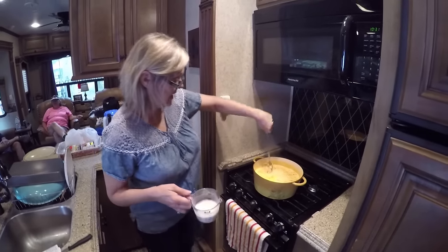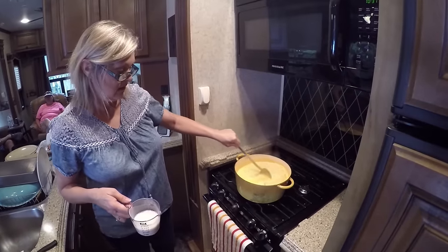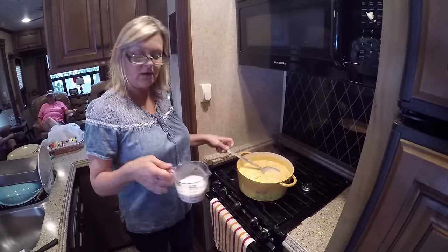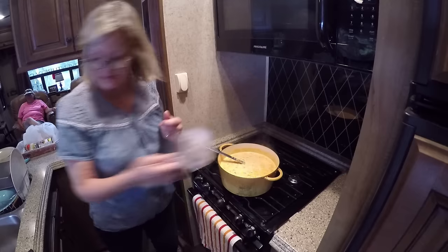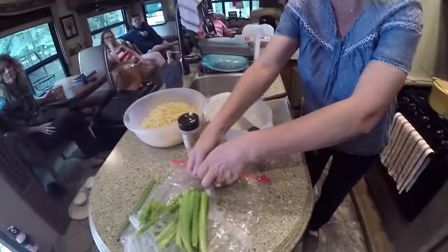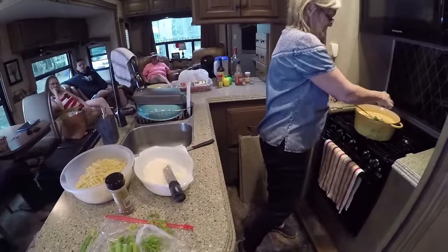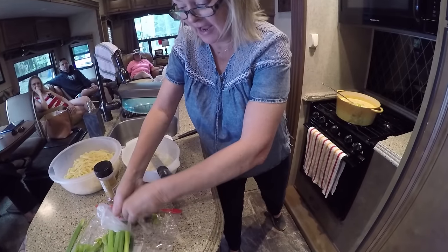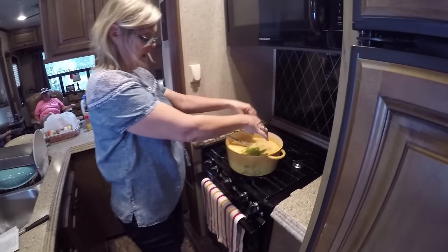Okay, everything has melted — we have the half and half in. It's still a little watery, so I'm going to add some flour and water to thicken it up. As we're thickening it up, we're going to add a half a cup of green onions and cook that in there. After this it is going to be done, and I'm going to put it together and show you the end result.